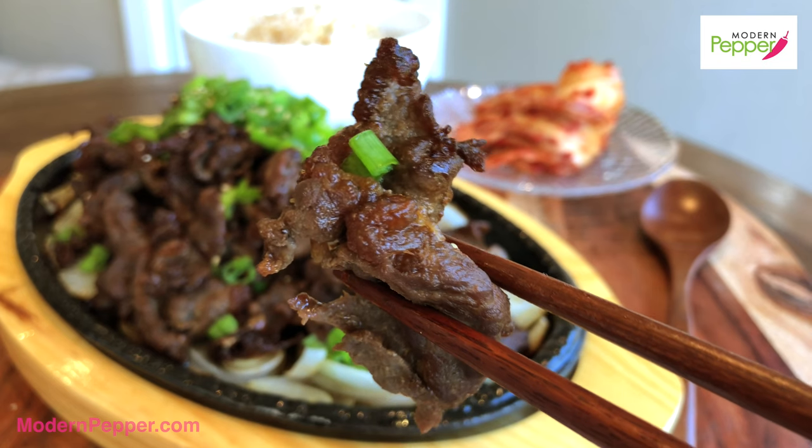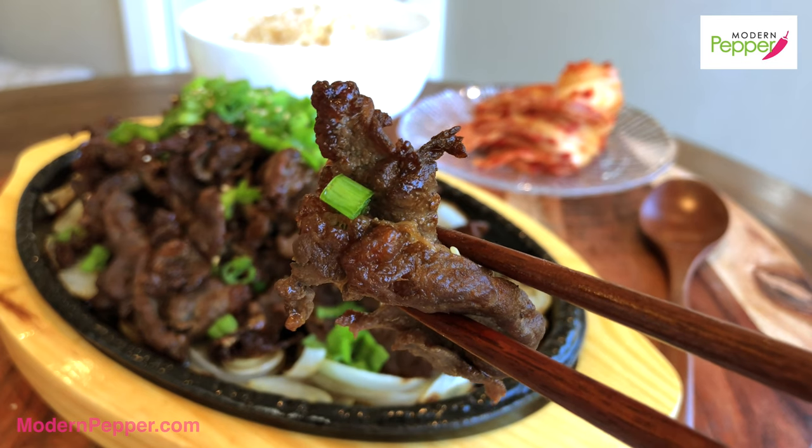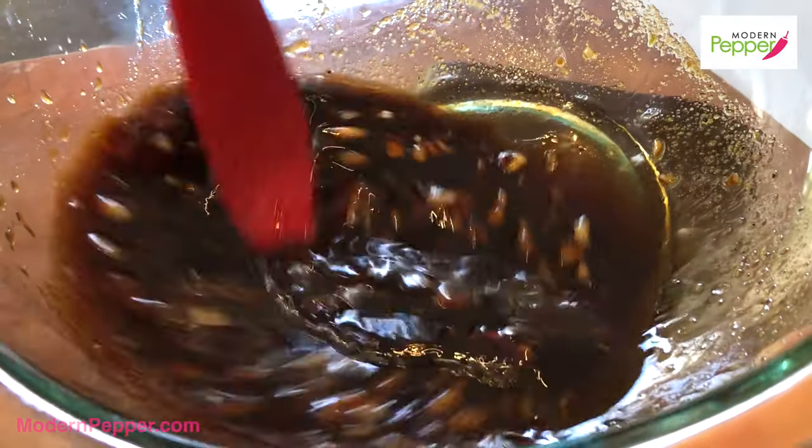So to make the marinade for our bulgogi sandwich, make sure to check out my restaurant style bulgogi video recipe — I'll have that video link in the description box below. But here is a very, very brief overview on how to make this marinade, which is uber easy to make — like uber, uber, duper easy.